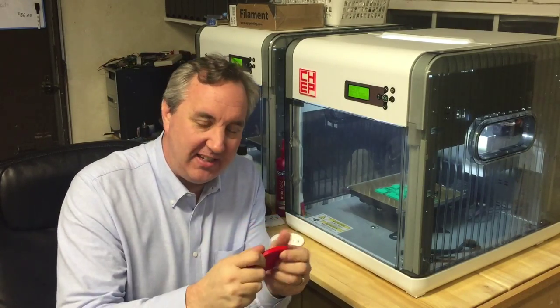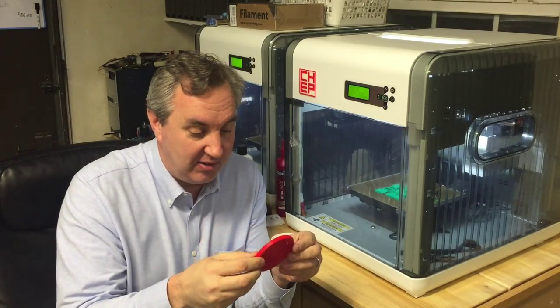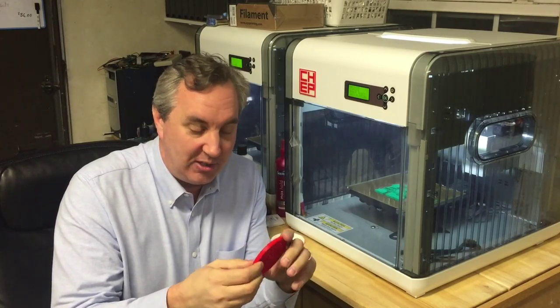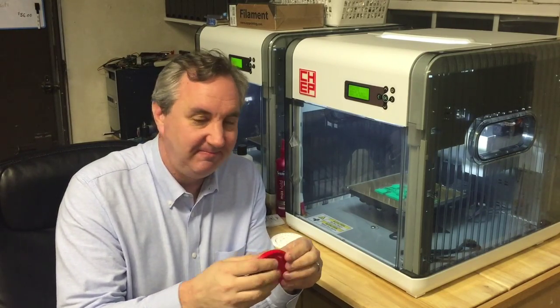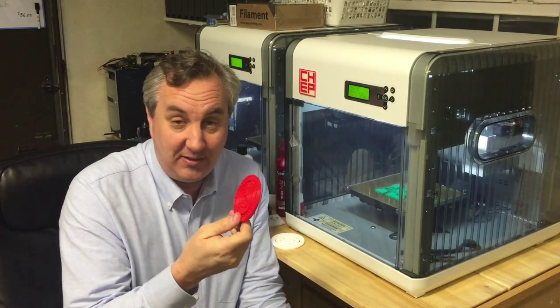I prodded it, I flexed it, I did everything I could think of including getting in there with a knife trying to cut some free. I thought if I could just get the outer ring to spin that would be great. No — this is a fail.